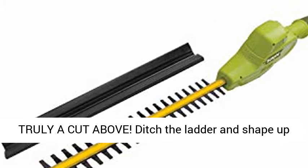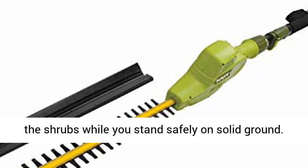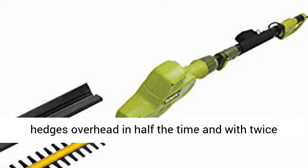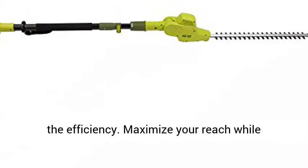Truly a cut above. Ditch the ladder and shape up the shrubs while you stand safely on solid ground. Take down dead branches and groom your growing hedges overhead in half the time and with twice the efficiency. Maximize your reach while minimizing movement.